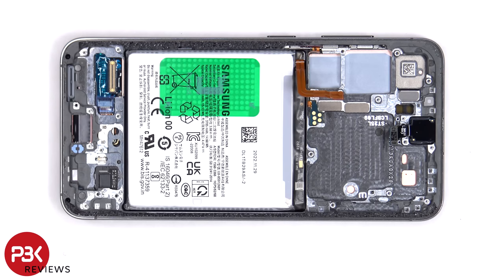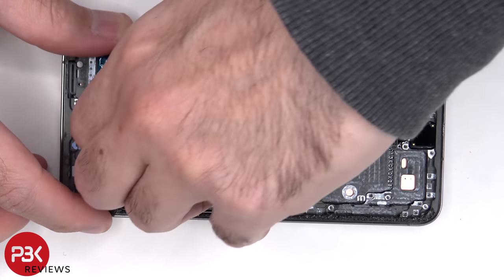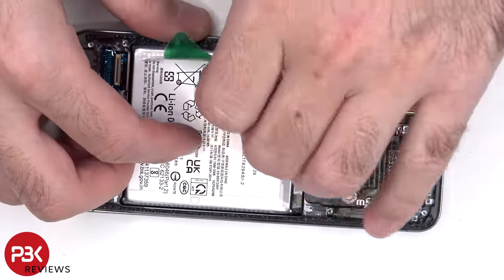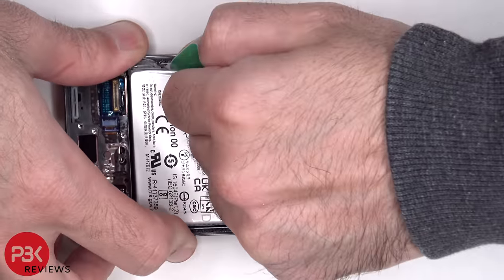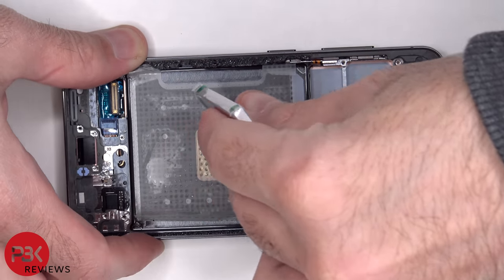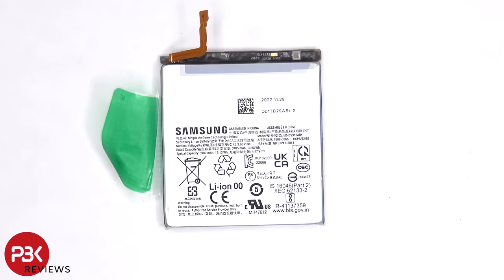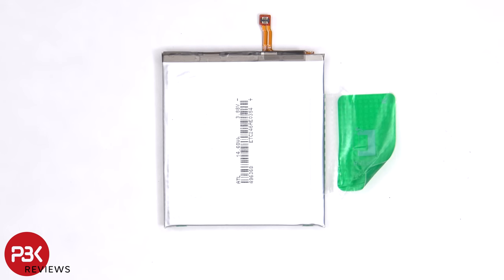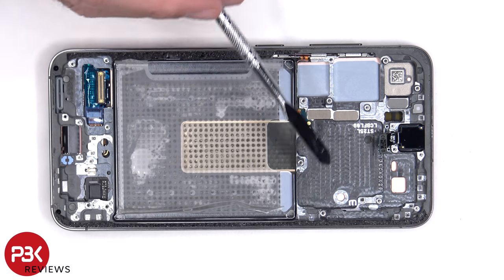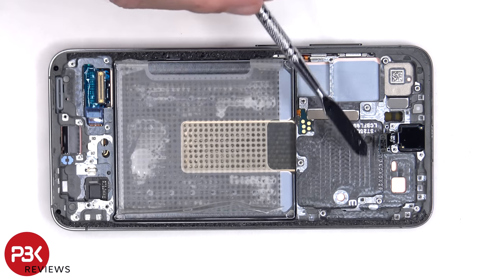To remove the battery, there's an adhesive pull pouch provided to help you pry the battery off. Here's a better look at the 3900mAh battery. Once the battery is removed, we can see the copper vapor chamber which runs underneath the battery and the motherboard.